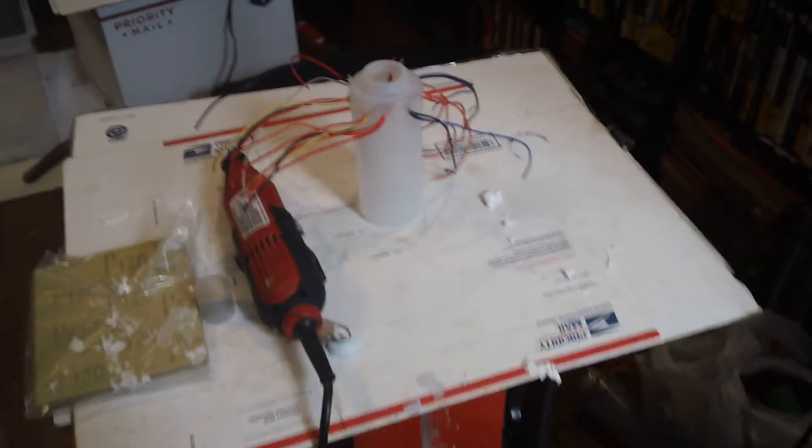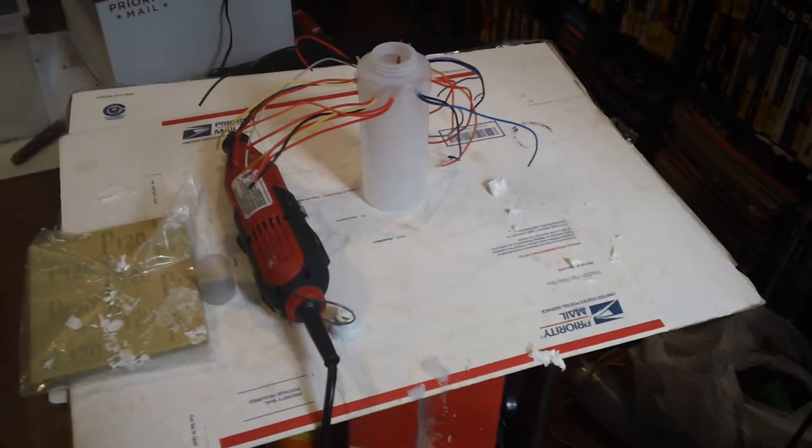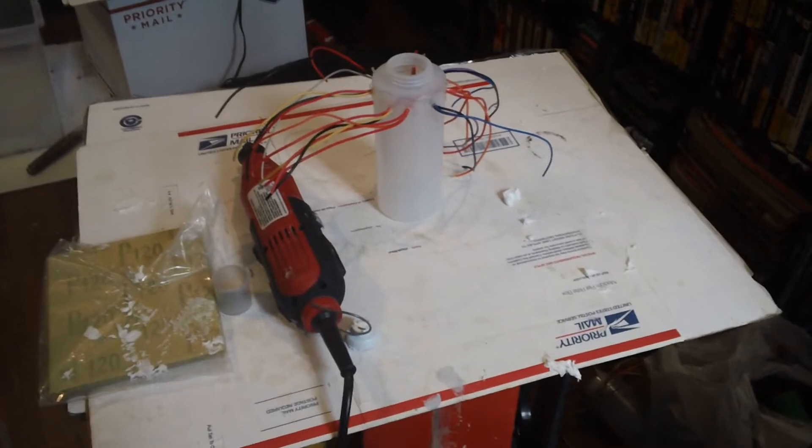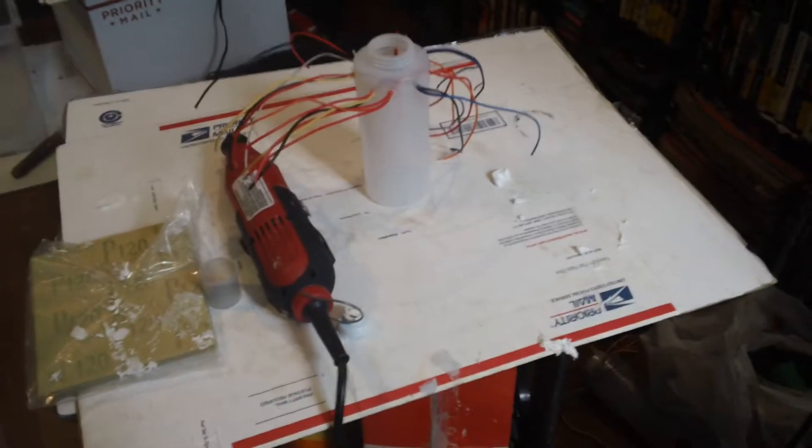I put up a video basically demonstrating exactly how you could build professional-looking mods pretty much using everyday cheap stuff you find around the house — thrift store, second hand storage, whatever cheap parts you can find.